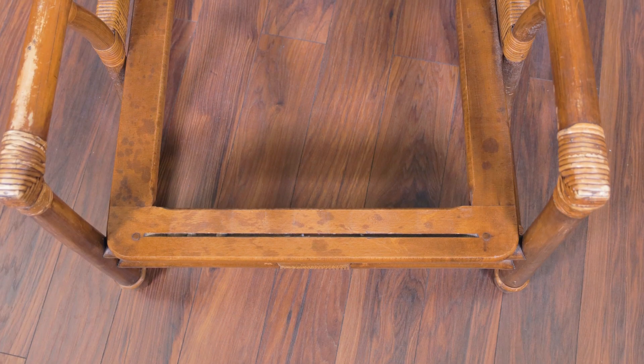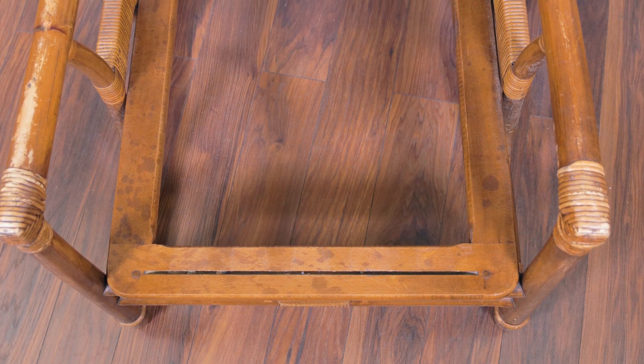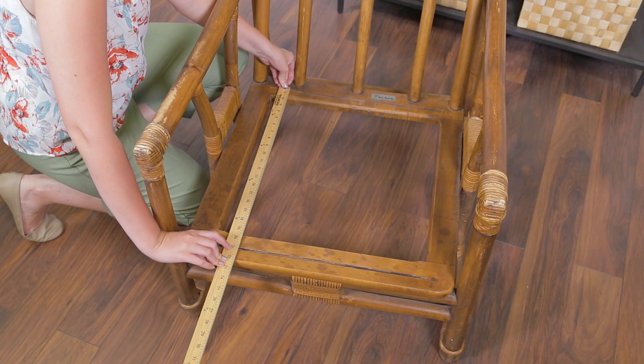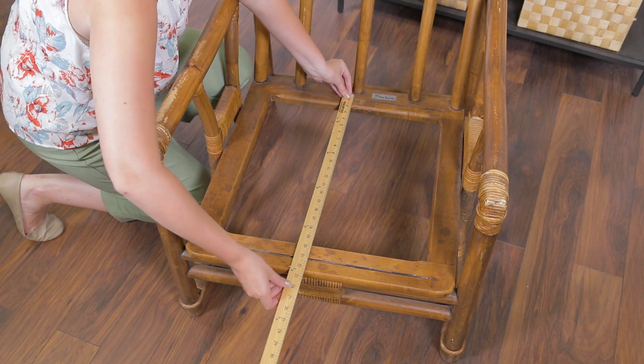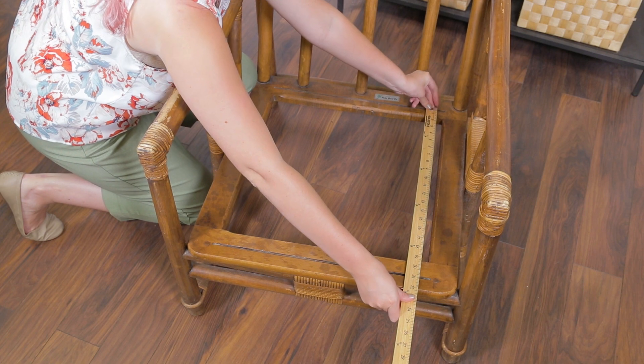Assess your furniture. You're going to want to use rubber webbing in furniture with grooves like the one that we have here. If you don't have grooves, I would recommend another type of webbing, like jute. Measure the space between the grooves so you know what length to cut your webbing. You should measure from groove to groove in multiple spots along the chair to make sure it is the same width the whole way.